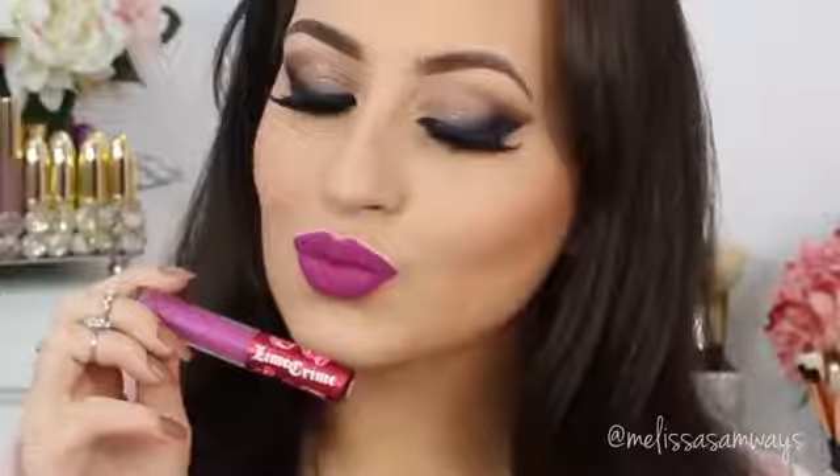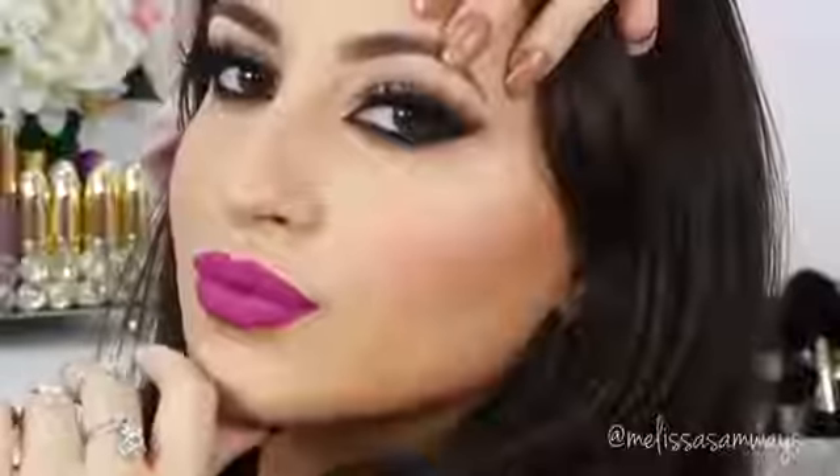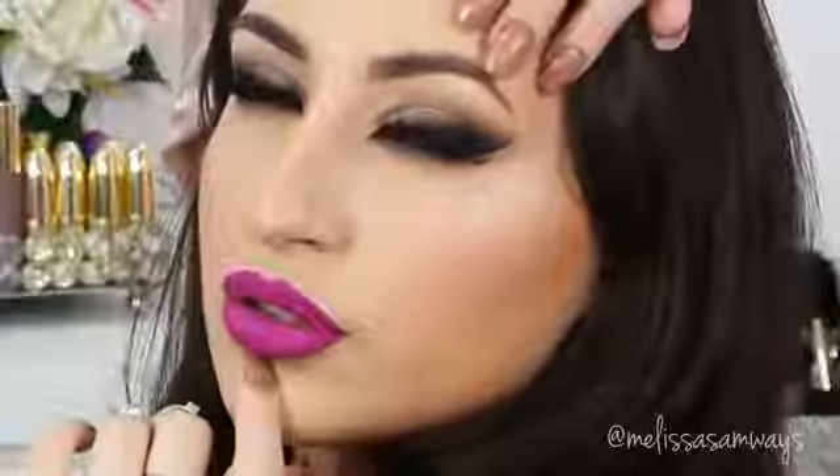The fake lashes I'm using are the style Scarlet by Huda Beauty — I love these lashes. The lipstick is the color Utopia by Lime Crime, I love this color so much. The blush I'm using is the color Pinch Me by Motives Cosmetics — I love this blush because it's really neutral, matte, and stunning. That's it, my lovies! I hope you enjoyed this video, thank you so much for watching. Give me a thumbs up if you like it, don't forget to subscribe for more, and follow me on Instagram for more pictures of my work. It's always a pleasure to have you here with me, and I'll see you in the next videos. Bye!